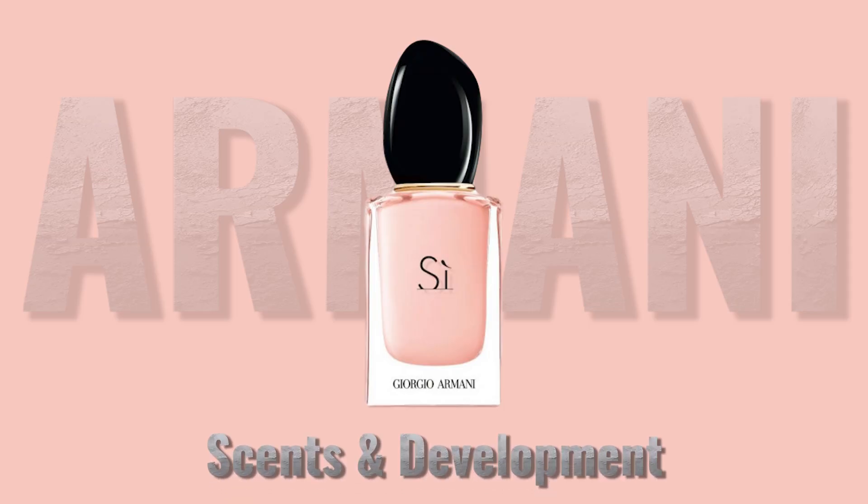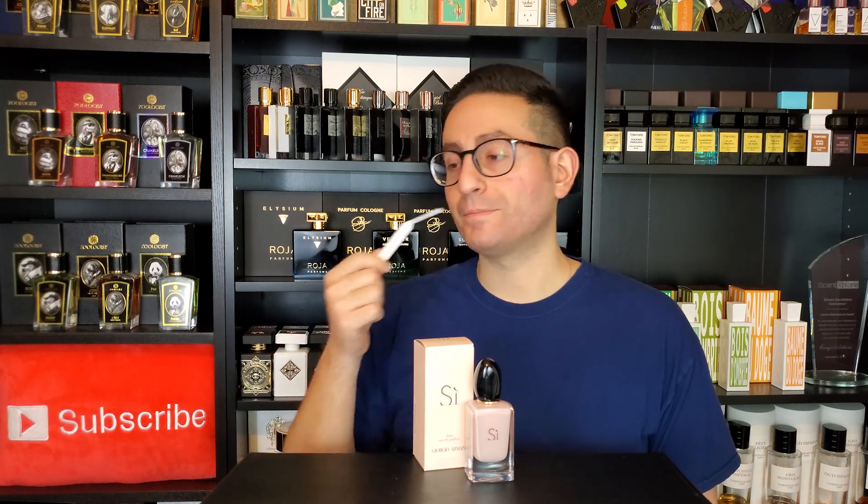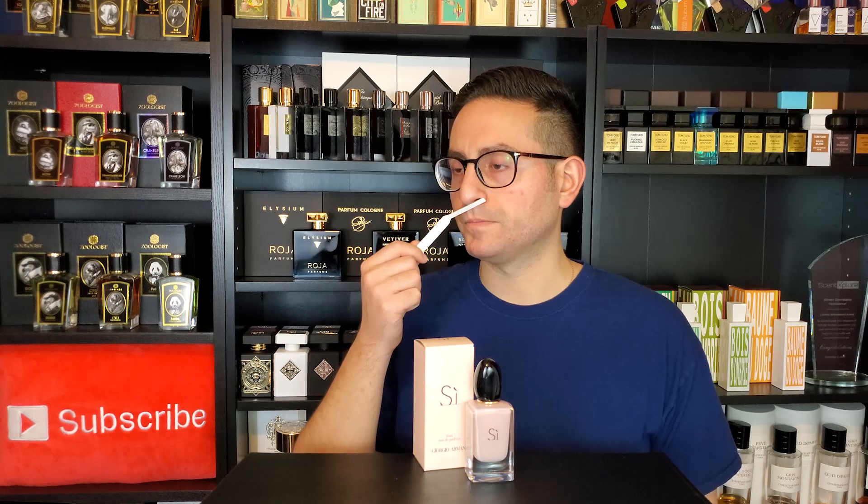As soon as this fragrance opens up you are going to get this velvety creaminess that I think is coming from the vanilla. The vanilla that's used in here is not sickeningly sweet — not tooth-decayingly sweet — and I would hesitate to call this a gourmand. I don't think it has many gourmand tendencies and I think that's because the formula is balanced out by some other ingredients.